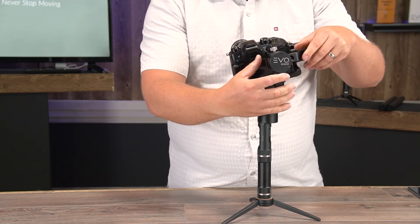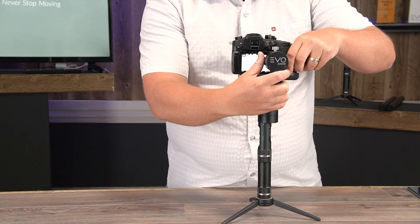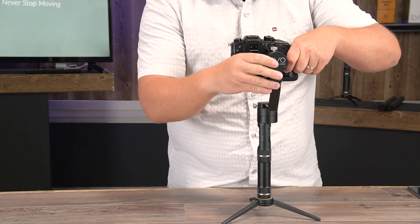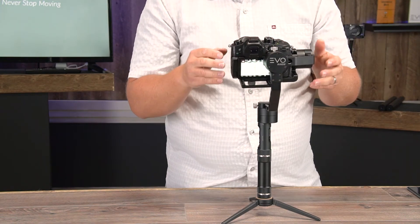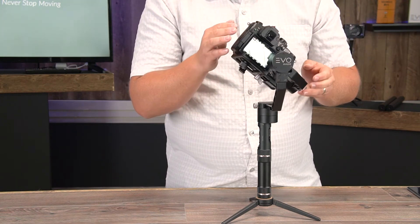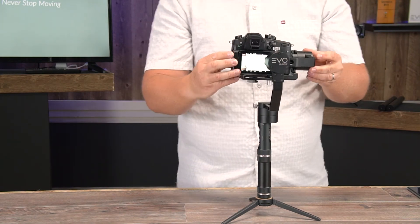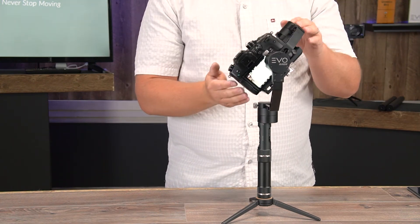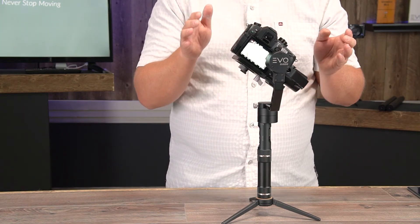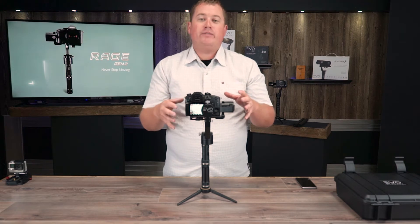As you can see, it's not dipping quite as much — I still need to go a little further in this direction. I pulled the arm out a little bit too far; now it's weighted too much on this side, so I'll adjust it back. Now I've found the sweet spot. I'll tighten this thumb screw. This axis is now perfectly balanced, holding a static position no matter where I put it. The more centered each axis is, the more efficient each motor runs and the longer your run times will be.